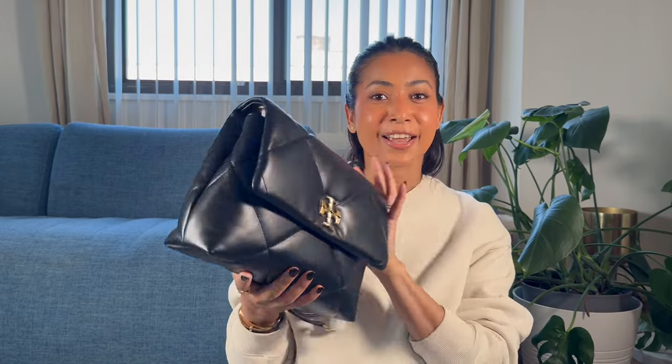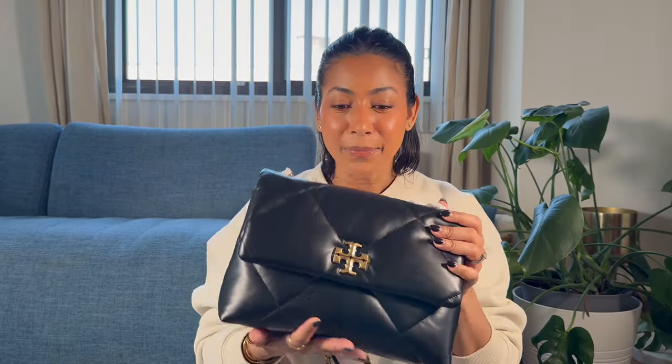If you wanted a bag which was kind of a mix of the classic flap as well as the Chanel 19, this is just the perfect bag for that. I had mentioned I was craving a Chanel 19, but the one I have is in a smaller size. I was looking for something slightly bigger for an everyday work bag, but those bags come with a hefty price tag. When I saw this, I felt like it perfectly fit that bill, and the size was just about right for an everyday handbag.